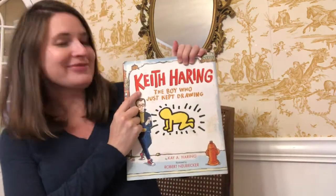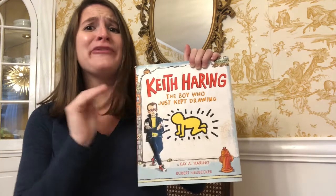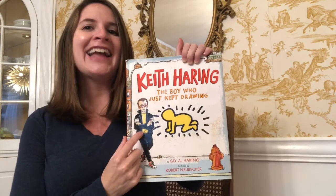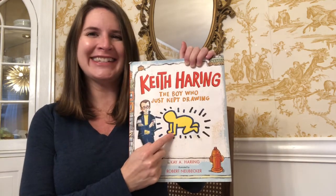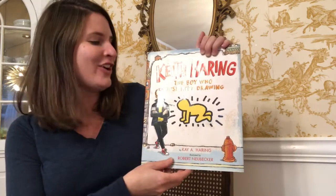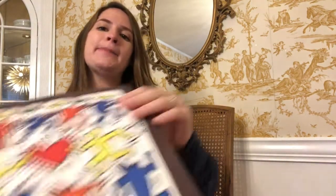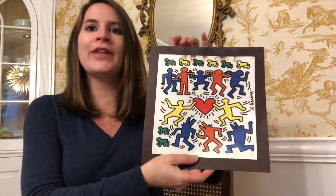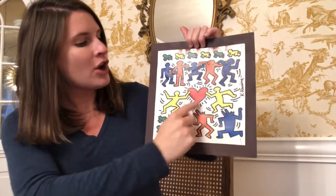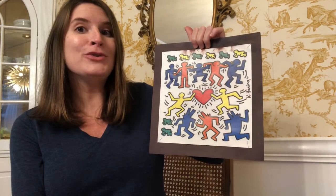Hi artists! Today we're gonna be creating pictures inspired by the artist Keith Haring. Keith Haring is one of my favorite artists to learn about. He was a very interesting guy and he had a very distinct artistic style. He was primarily a street or graffiti artist and what he liked to do is he liked to create pictures of figures — pictures of characters or people — and his figures always look like they are moving.